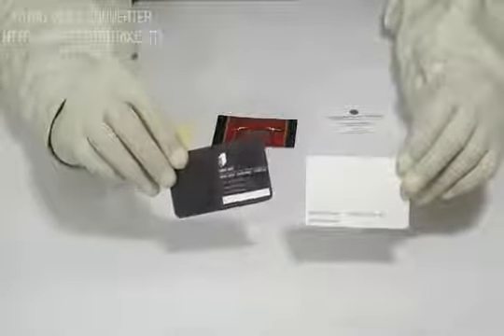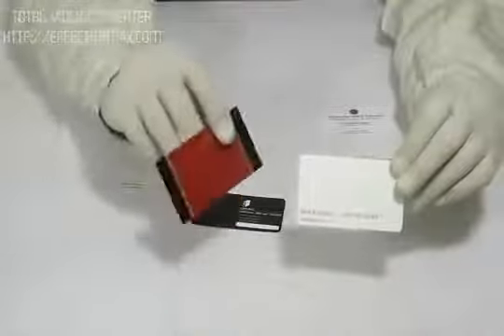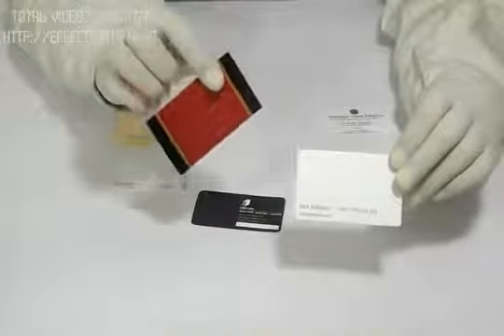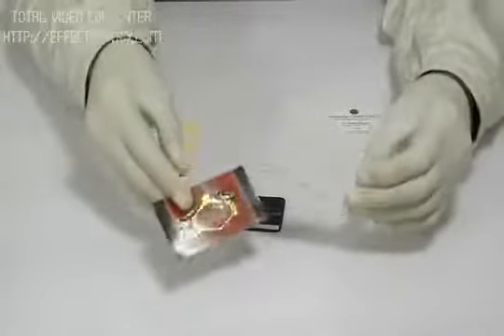We can laminate it either with gloss, which is going to give it a shiny look, or matte, which is going to give it a decent dull look. We can customize this product according to your desired quantity and size.